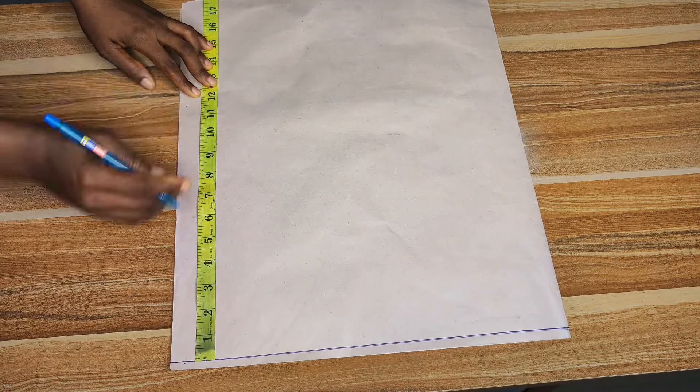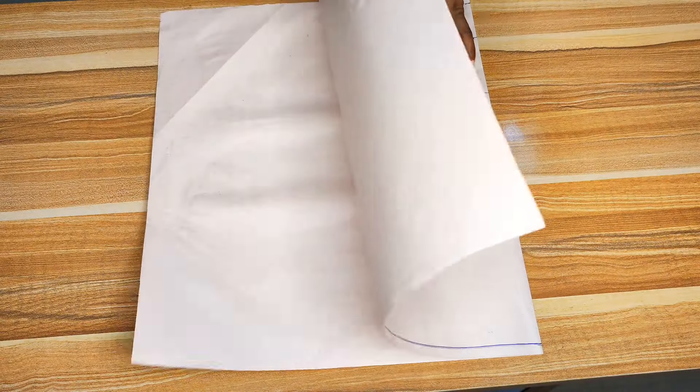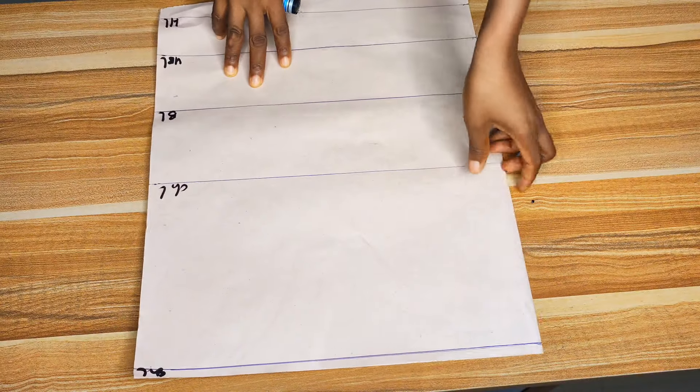Now I'll roll across all those lines. Carefully roll across those points and they'll become lines. After you've done that, we'll have the start line which is also the shoulder line, the chest line, the bust line, the underbust line, and then the waist line.